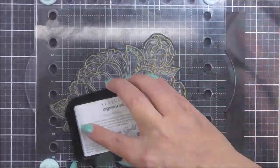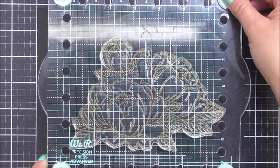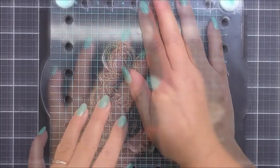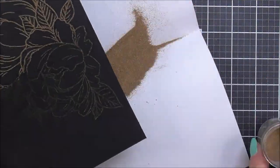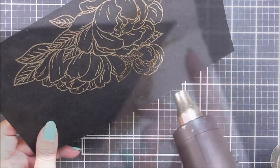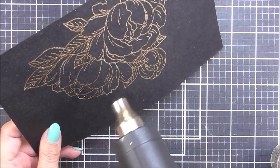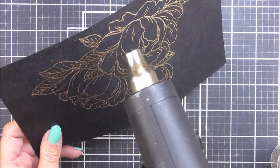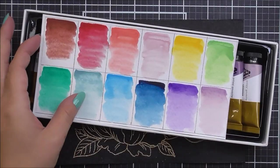You could use some embossing ink — I did decide after stamping this that I was going to emboss it. I have used the Rose Gold embossing powder from Altenew added onto that pigment ink. It does dry a little bit slower so you are able to use it for embossing. Once I have that heat embossed and ready to go, I'm then going to take the Artist gouache from Altenew.